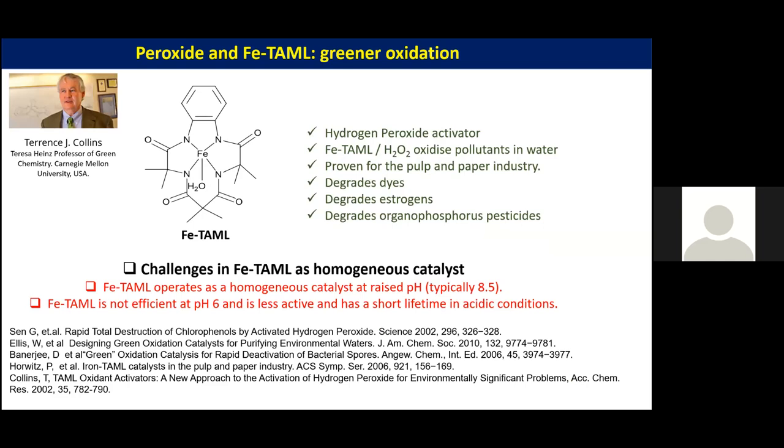The iron tunnel catalyst developed by Professor Terrence Collins at Carnegie Mellon University is a hydrogen peroxide activator, used industrially in the pulp and paper industry for water purification. It is also a good catalyst for degradation of estrogens and organophosphorus pesticides. However, the challenge with this catalyst in homogeneous systems is its pH dependency: it is only highly active at alkaline pH, typically around 8.5, and at lower, acidic pH such as pH 6 the activity drastically decreases.